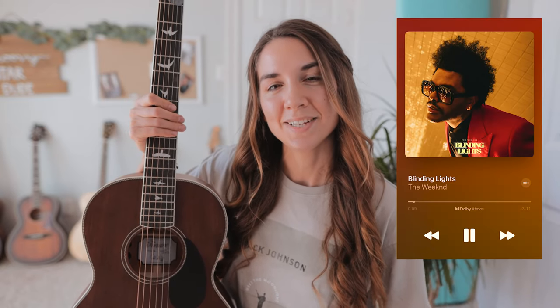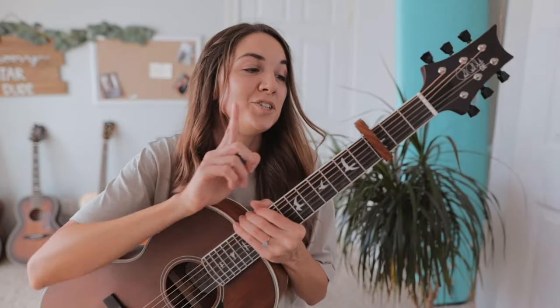Hi, today I'm going to teach you how to play Blinding Lights by The Weeknd on guitar. Make sure you have a capo on the third fret.